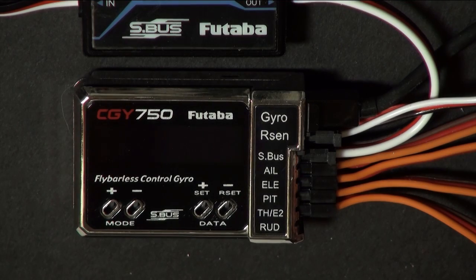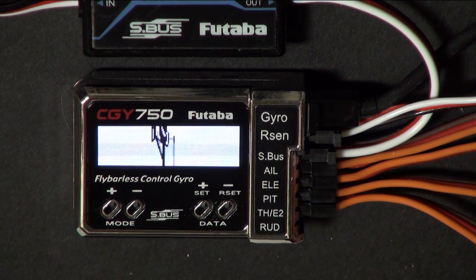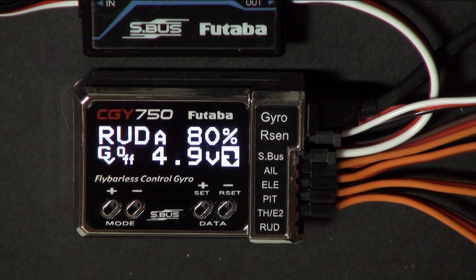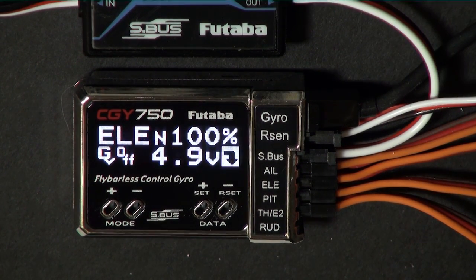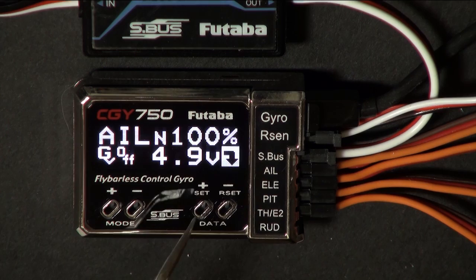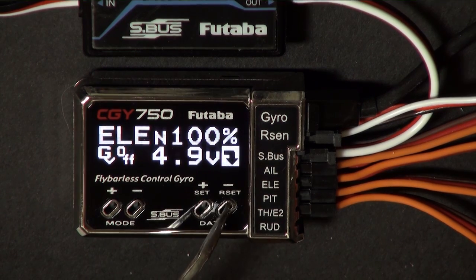Welcome to CGY 750 part 2, swash set section. This is where we're going to get your servos going the right direction and your swash plate working correctly. Our next task is to make sure all the servos are going the right direction, so put some servo arms on just temporarily, no links hooked up to them or anything, and go into the swash set menu.